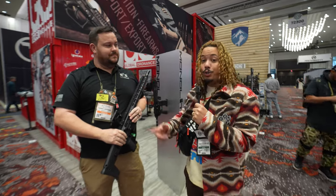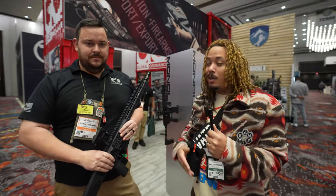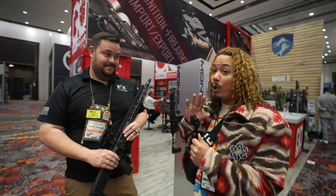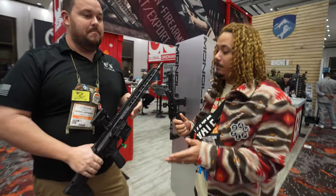I'm here at Global Ordnance with Jordan, checking out a brand new rifle from Global Ordnance. You guys may know them from their Stribog. They also have a 10mm Stribog new as well. We have something brand new that just dropped basically last week — this is the Monolith.